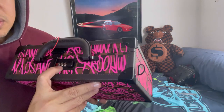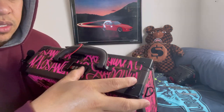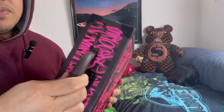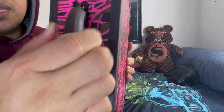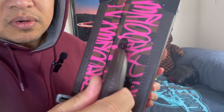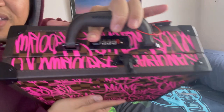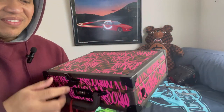They also have a lock pin here — it's a combination lock, and this is how you open it. Even the handle — I don't know if this is plastic or leather — I think it's plastic, but look at the hardware guys, it is nicely done.